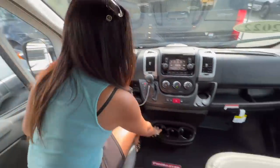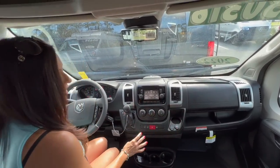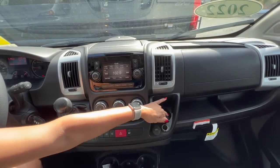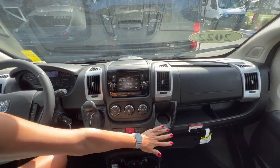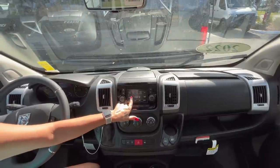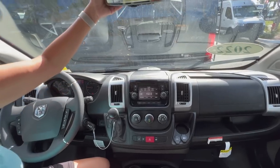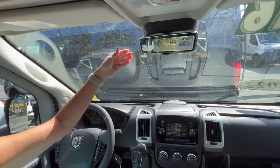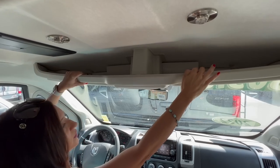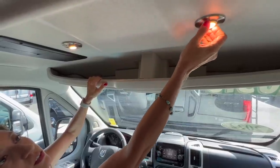I'm seeing lots of drink holders. There's three down below in the center, and there's one in each door. There's also one on the dash area, and below that drink holder there's a USB port and a 12-volt. Up on the dash, there's a clipboard to secure some papers, a touch screen entertainment system, and a rear backup camera. There's a nice ledge up here where you can store some items, and these nice push lights that you can adjust.